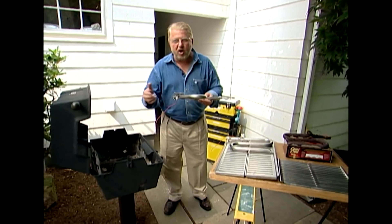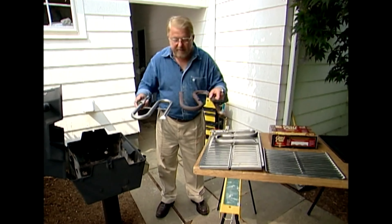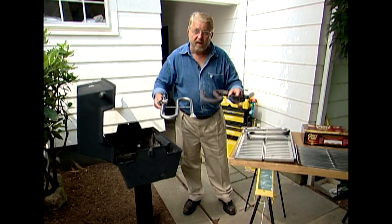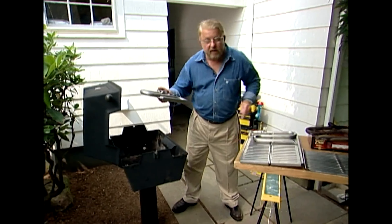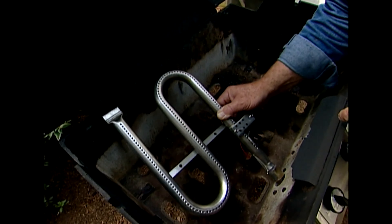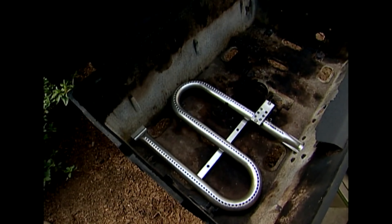Now for the fun part — putting all the new parts in. Just look at the new burner compared to the old one. I'm surprised the grill was working at all — everything was rusted, plugged up, and broken away. With the new burner, all I've got to do is drop this wire through the hole and slip the end of the burner over the valve. That's all there is to it.